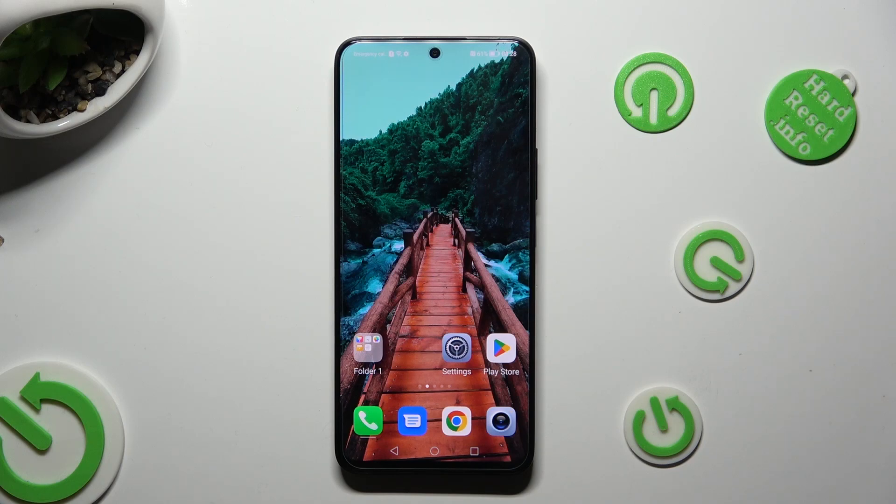Hi, in front of me is Honor 90 Light and today I would like to show you how you can switch on or off adaptive brightness.